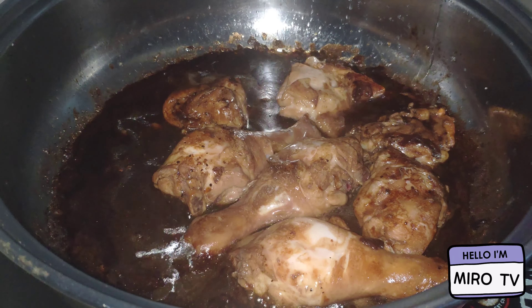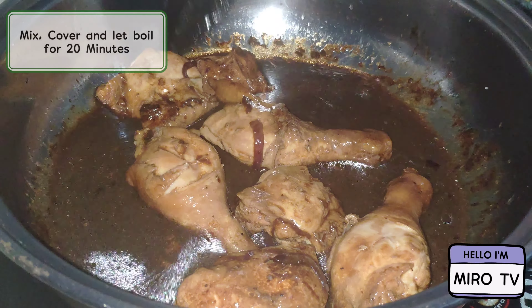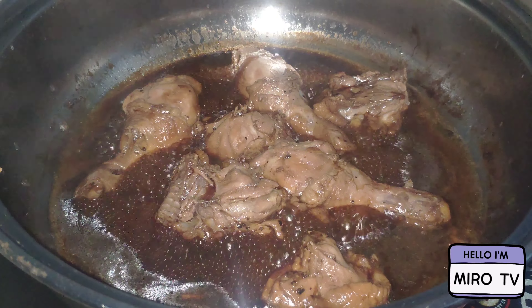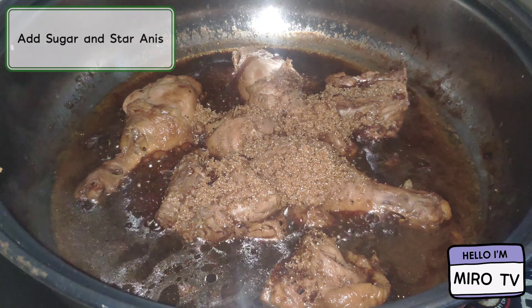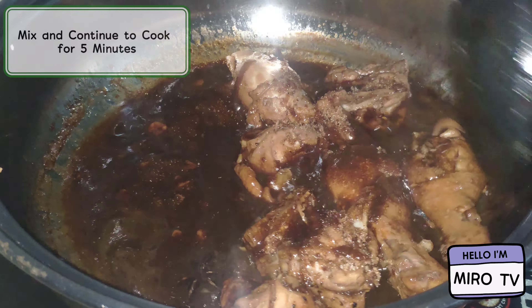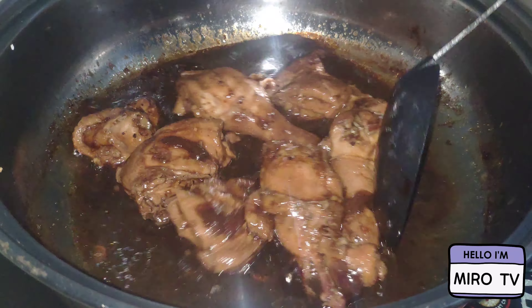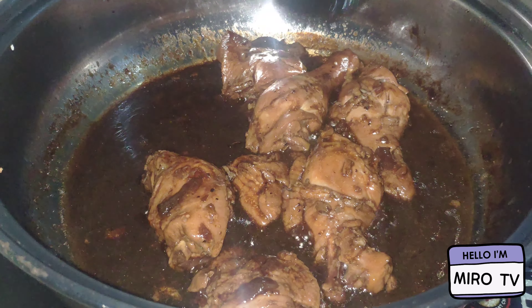Let's go. I'm gonna cook the pot and let it cook for a few minutes. I'm gonna cook for less than 10 minutes.